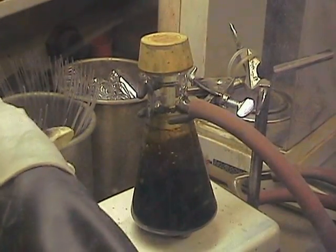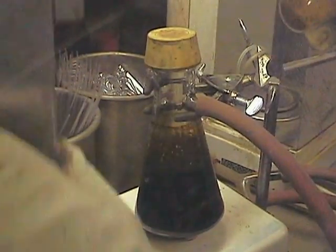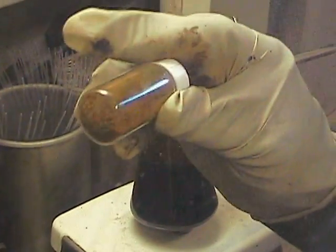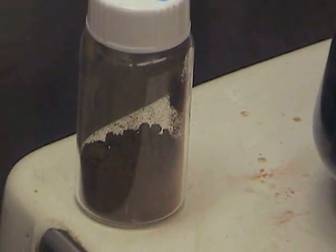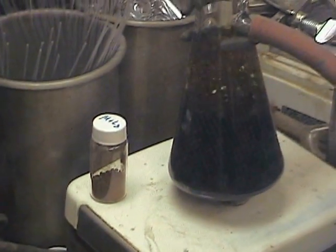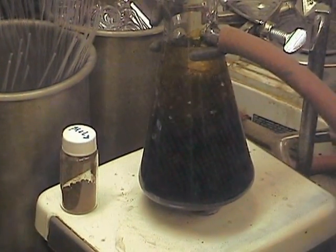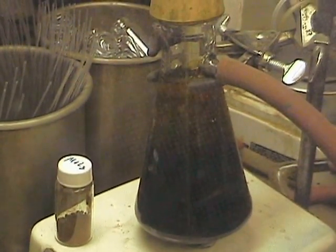I've got a sample right here of the isolated material, so you can compare that to the crude that was just shown. Probably take less than 10 minutes to pump this down.